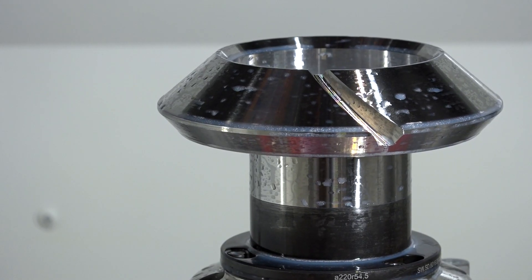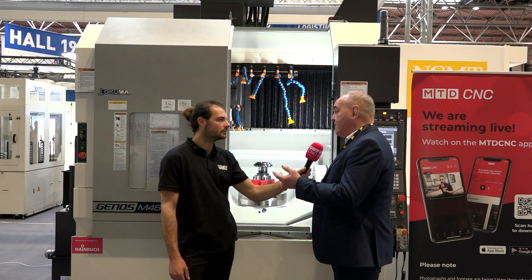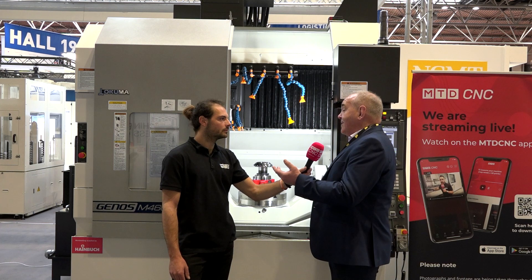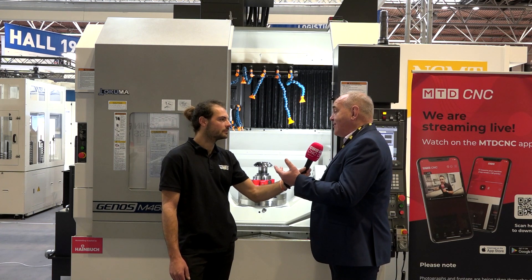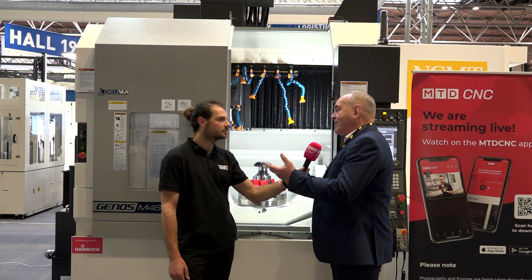Alongside this, we're working with Donatine — I know you're going to be talking to them very shortly. We bought their software that integrates with this machine and it allows us to get involved with the design of gears. That's enabled us to sell our consultancy — as a business consultancy — using the software to help the customer develop these gears for axles.